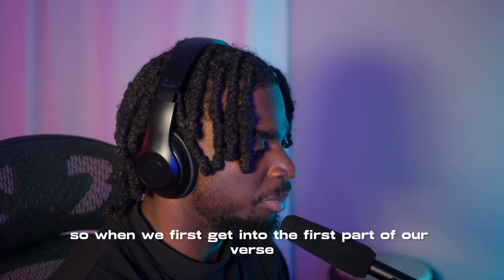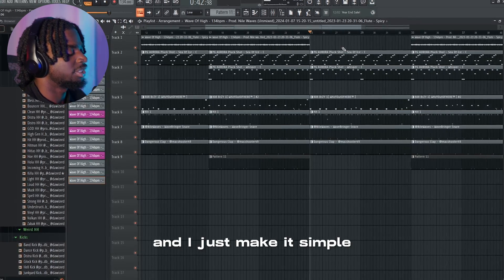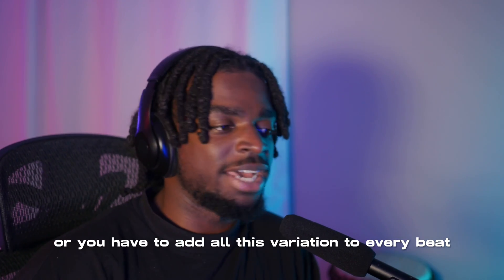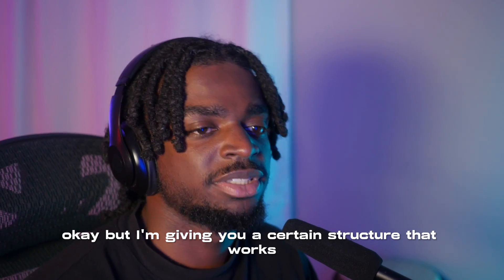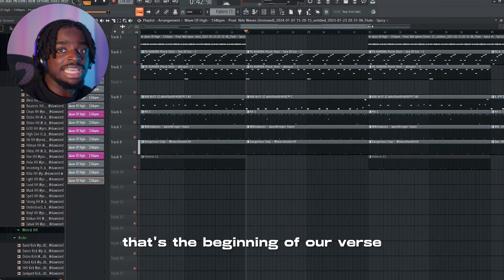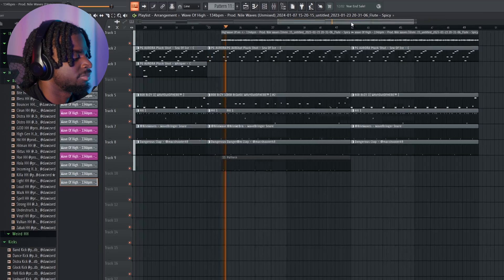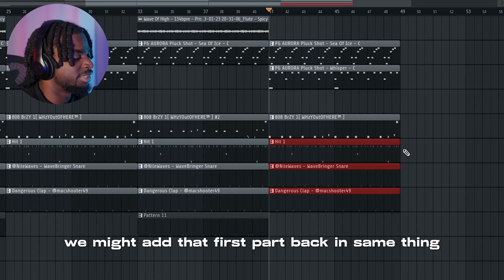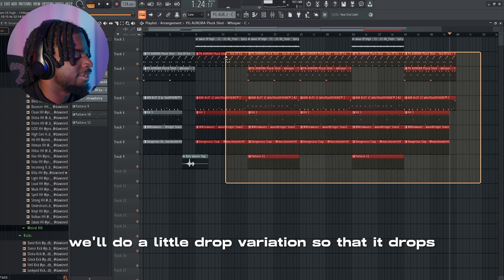When we first get into the verse, I like to take a lot of things out — I take out that open hat, I take out that flute, and I just make it simple so that the artist can differentiate the hook from the verse. I'm not saying you have to do this on every beat or add all this variation — look at Pierre Bourne, a lot of his beats he just keeps the same thing all the way through. But I'm giving you a structure that works to push the progression of your beat. In the next part of the verse, we might add some stuff back in like that flute, and then in the last part we add that first part back in. Then at the end we'll do a little drop variation so that it drops in a certain way.